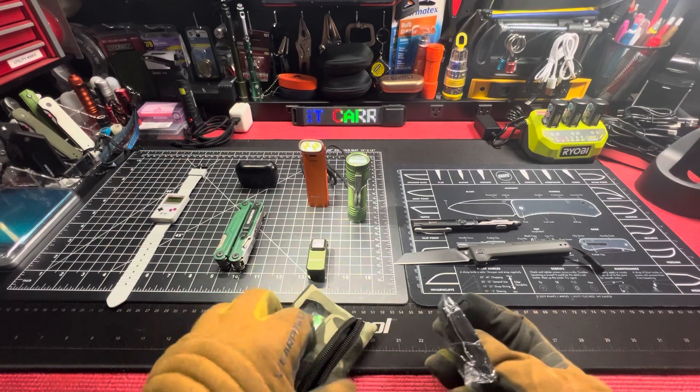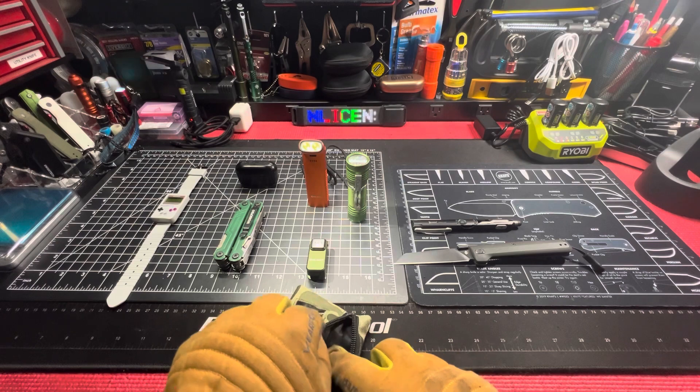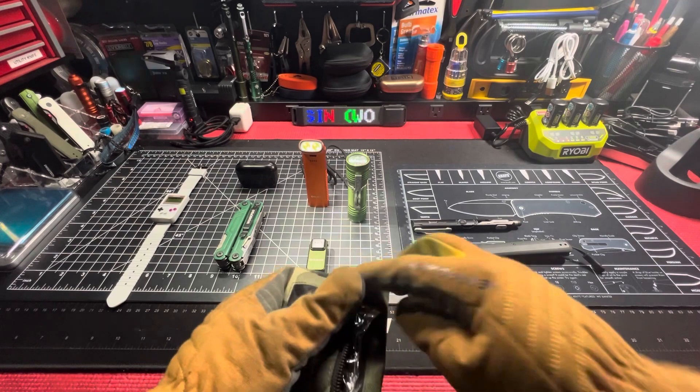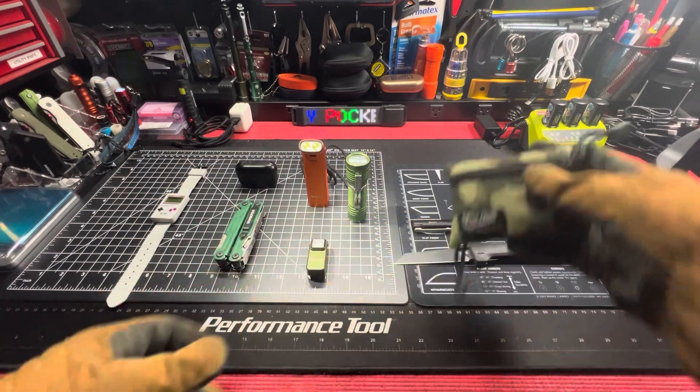I think I have my other OD green i3T and my other pack-out.